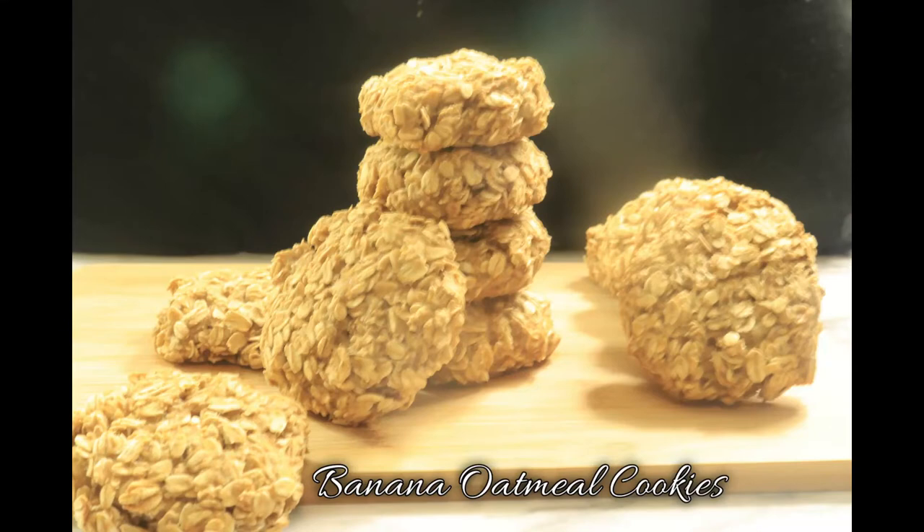Hey guys, today I have a few snack recipes for you to create while on the Daniel Fast. These snacks are quick, easy, and will hold you over in between meals. I also have a few breakfast, lunch, and dinner meal recipes that you can check out after this video. If you're hungry throughout the day, just rely on these few snack ideas.